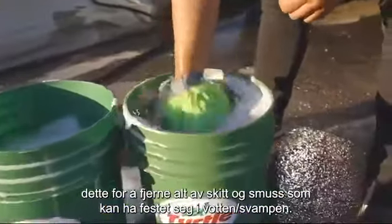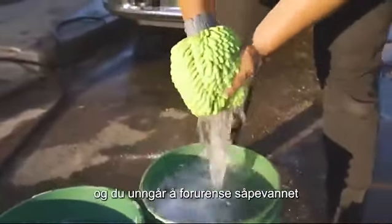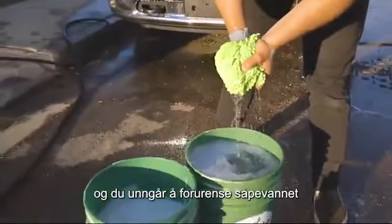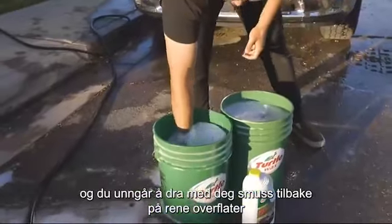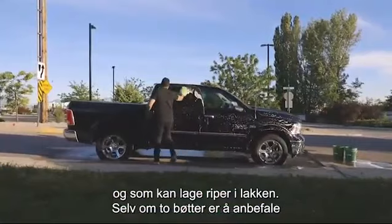By dipping and agitating your wash mitt in the clean water-filled rinse bucket before returning it to the soap bucket and your car, you vastly decrease the chance that dirt removed from the car can either contaminate your clean soap concentrate, or be carried back to the surface of your car, easily scratching the paint if too diluted.